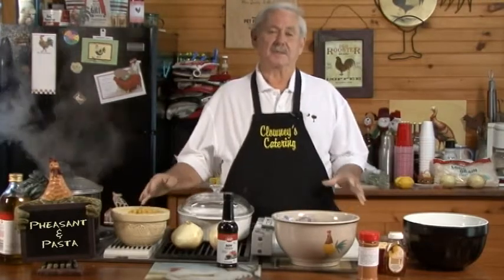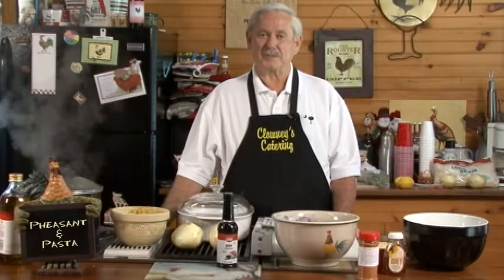Welcome to the Red Roots, the cooking on the wild side with Eddie. Today we're going to be cooking some pheasant, we're going to cook some pasta, and we're going to have a real good treat for you at the end of the show. I promise you, stick around, you won't be sorry.